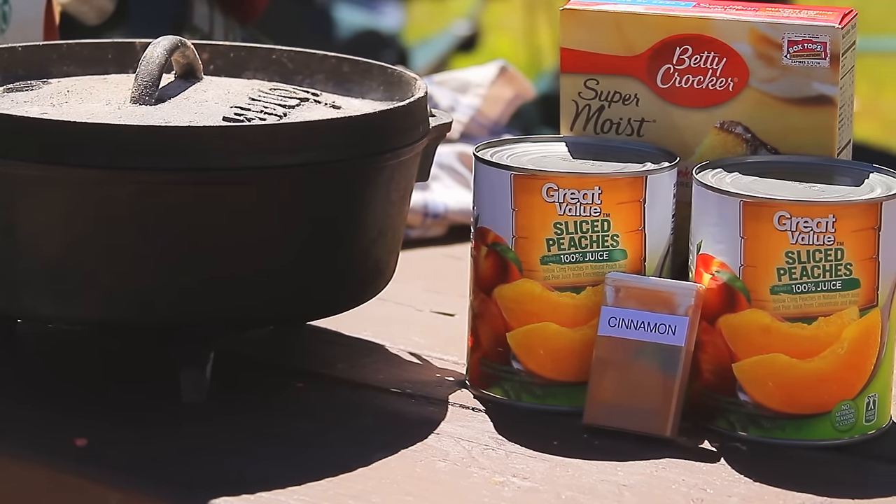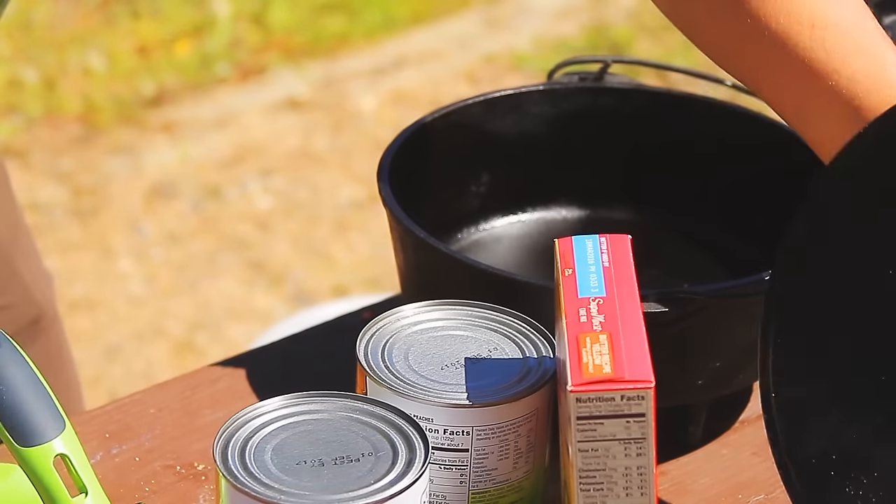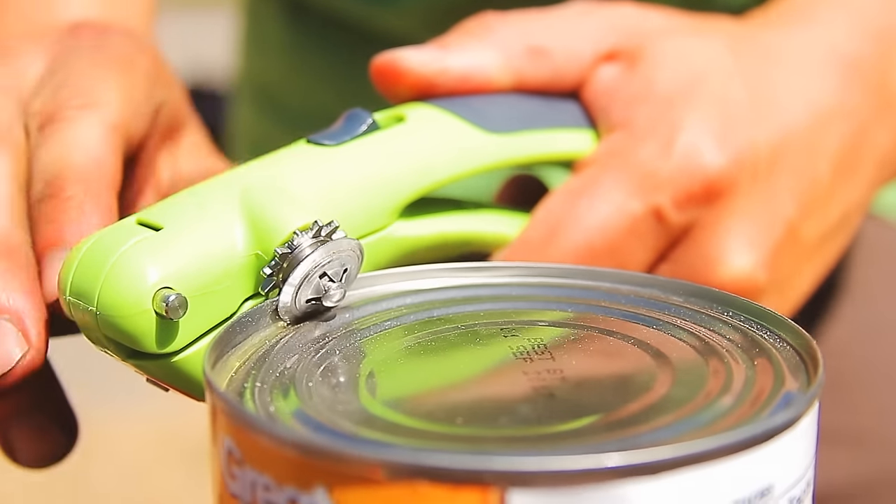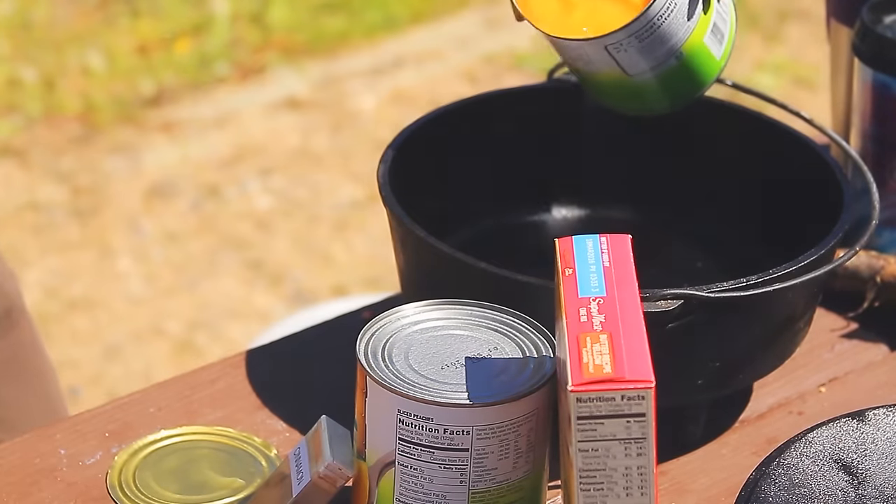Take your campsite desserts up a notch with this easy Dutch oven peach cobbler. Begin by opening two large cans of peaches and pour them directly into a greased Dutch oven. Pour the juice in too.